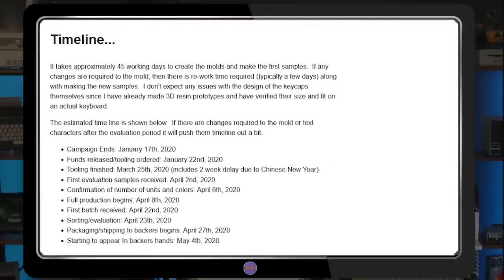Looking at the original timeline, the campaign was set to end on January 17th of 2020, with shipping to backers planned by May of the same year. Of course, with a global pandemic about to take center stage, things were going to get rocky. Looking back, despite the many setbacks and 139 campaign updates, the project was relentlessly driven forward to completion by Jim and a handful of other contributors that we'll talk about later.